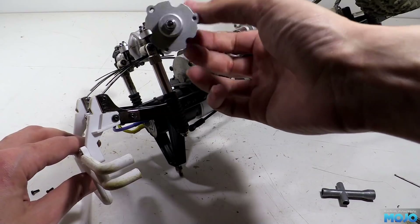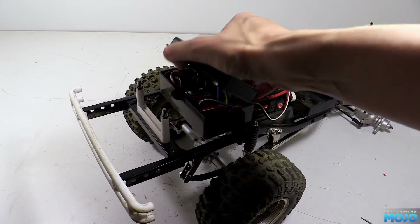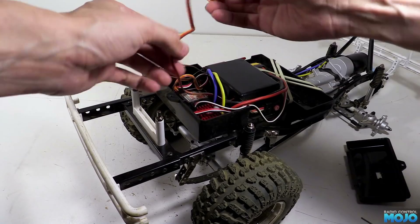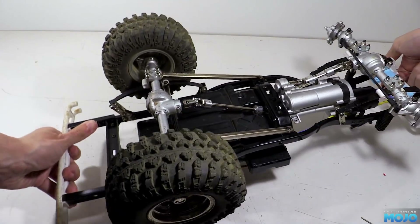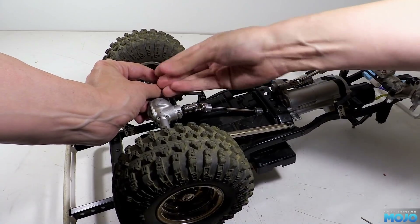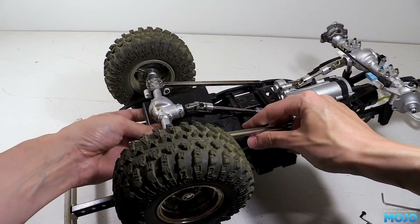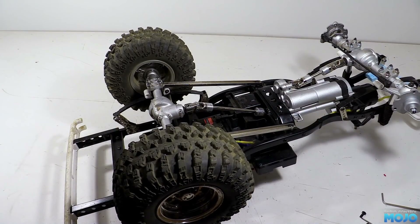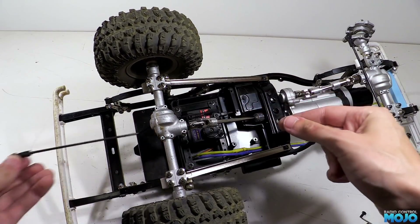We'll need to dig out the steering servo from the radio box next. The first step is to take the lid off the box with its single screw and unplug the steering servo. For now we'll just pop the lid back on to save losing any bits. Now on the underside of the radio box, we need to remove the floor. It's got four screws, three of which are quite easy to get at, but the fourth is a bit fiddly, but it's no match for a good ball ended allen key. Slide the floor out — you have to get the angles just right, but it will come out without taking anything else off. Now we just need to remove the servo mounting screws and the servo arm and lift the steering servo out.